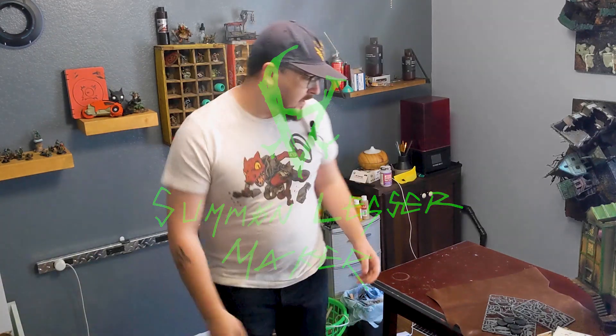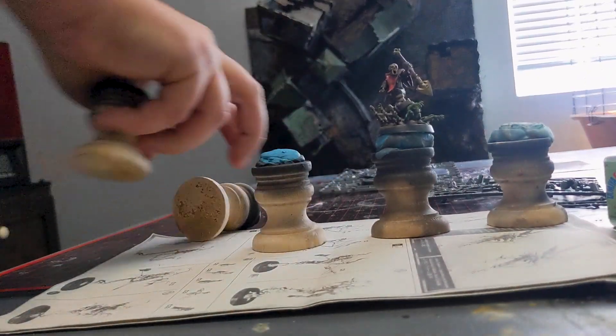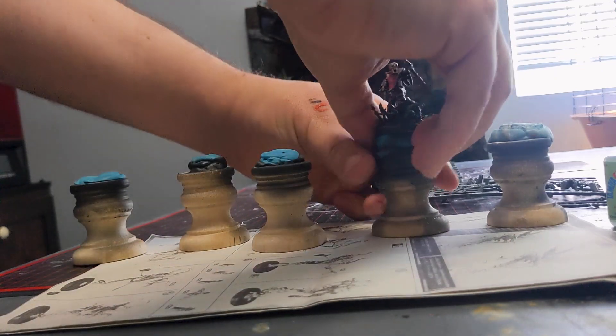I'm gonna be starting to put together my wife's warband. We're gonna be doing some Sylvaneth. My wife won a Dryad warband. I've been putting this off for probably maybe six weeks and it's a really intimidating project. I want these to look so good.